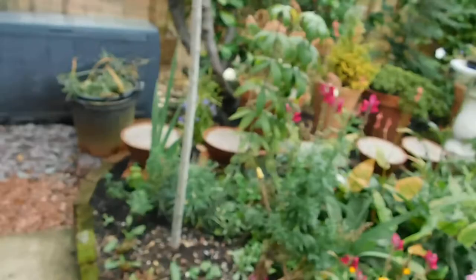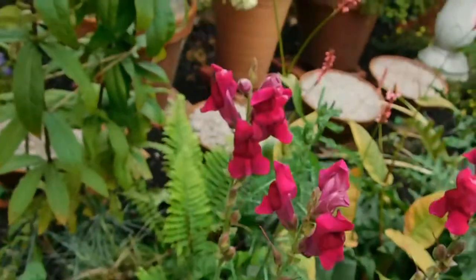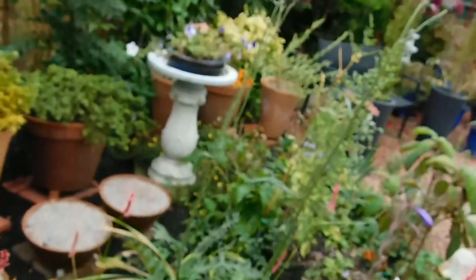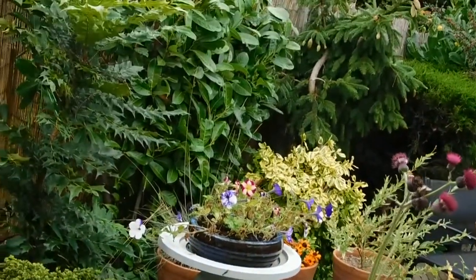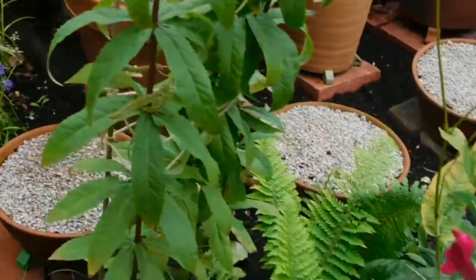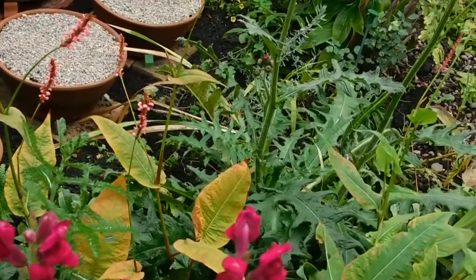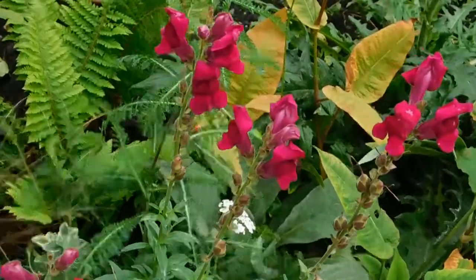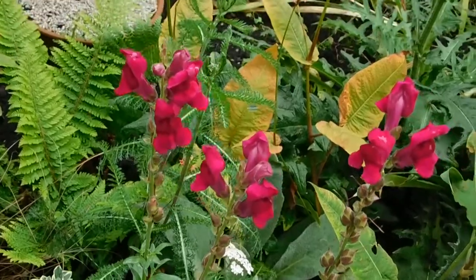I'll just pan over here. We've got plenty of rain and the garden is looking so much better. Perhaps tomorrow, when I'm feeling less tired, I'll be able to come out and plant some of these plants up. So thank you for joining me. Take care, have a good weekend. Bye-bye now.